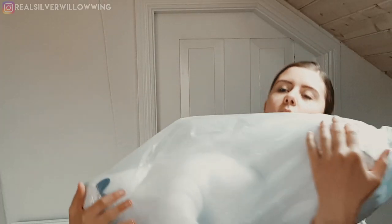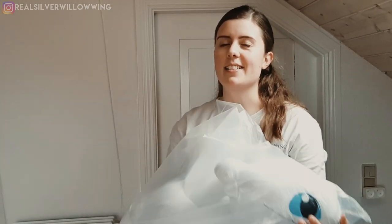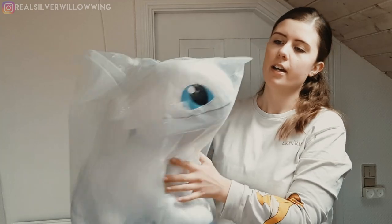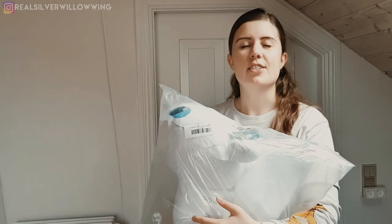Hello everyone and welcome. Today we're going to take a look at a colossal Light Fury stuffed animal teddy — the biggest one on the market. This is the Light Fury from How To Train Your Dragon: The Hidden World. The newest, the biggest, the best that's yet to be seen.